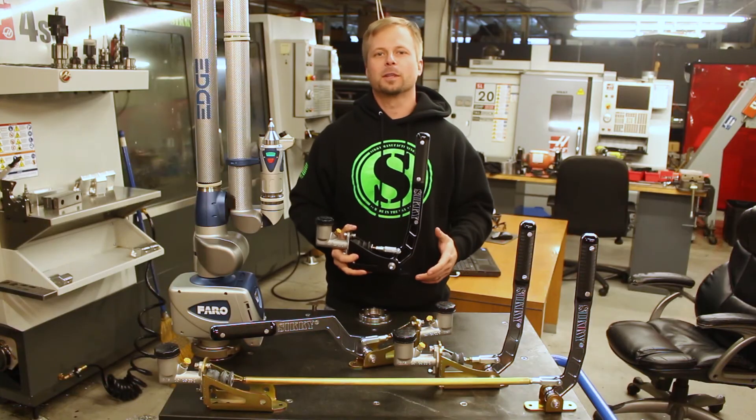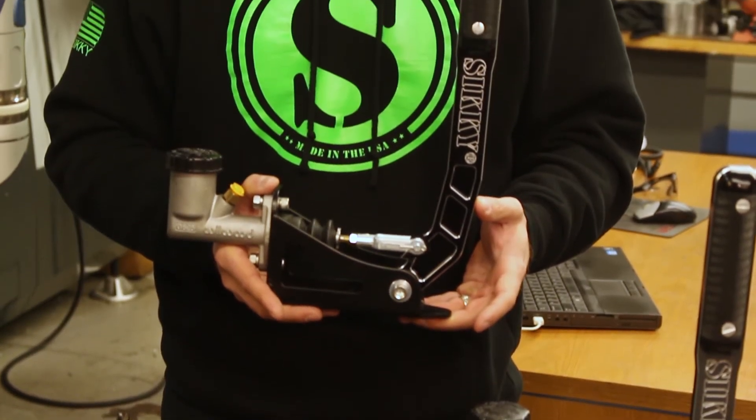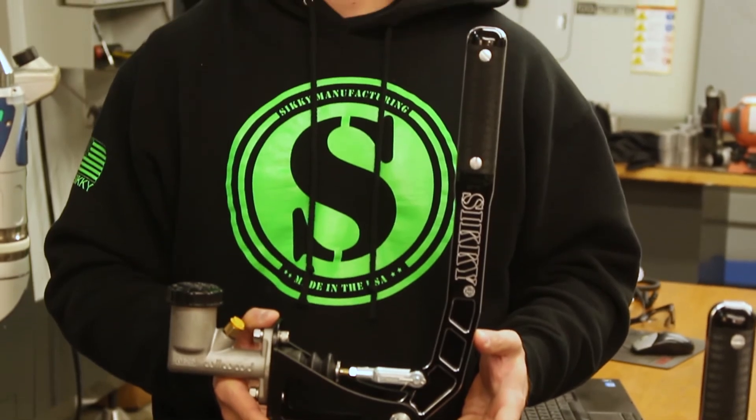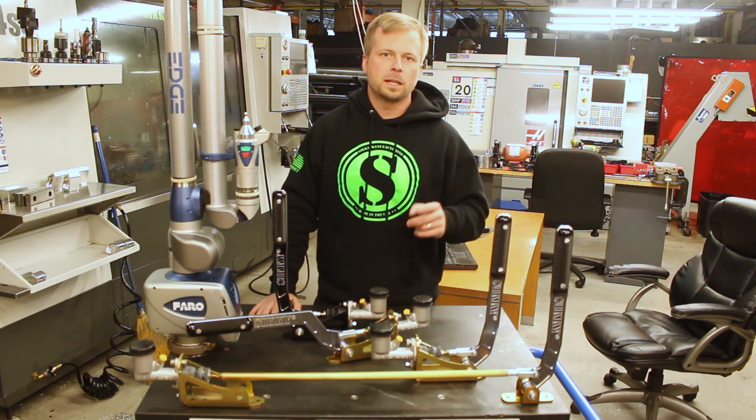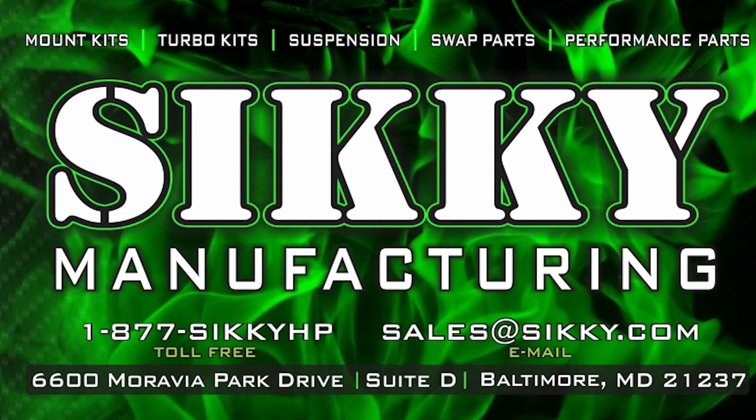Occasionally we'll offer limited run special edition color combinations, like this black on black. Log on to Sikki.com or get in touch with one of our knowledgeable sales reps to get yours today. We'll see you next time.